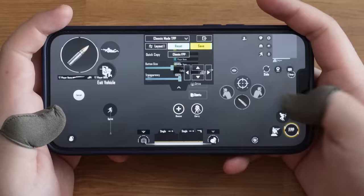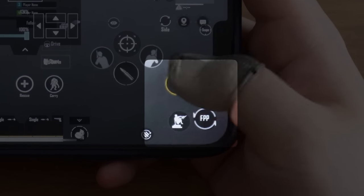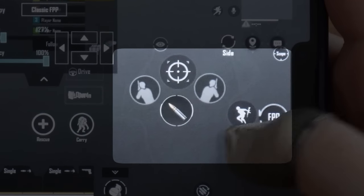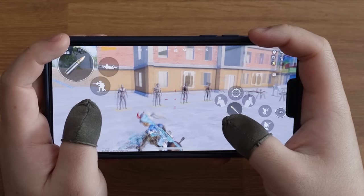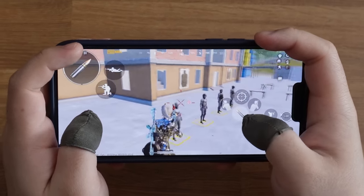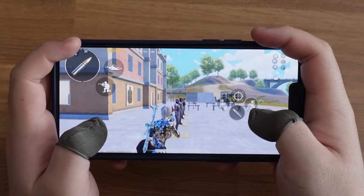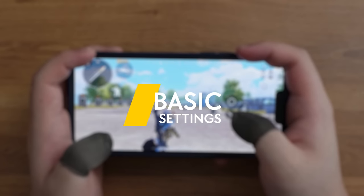Besides, these 3 buttons should be placed on the right side — make sure you put them close to the fire button for easier reach, as you need to press both jump and fire button fast when doing a jump shot. You will play like a 5-finger claw player after getting these settings right.